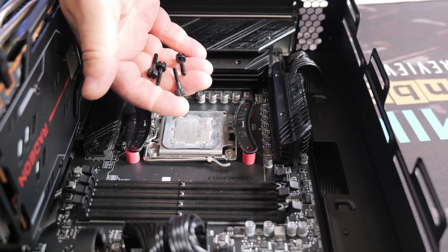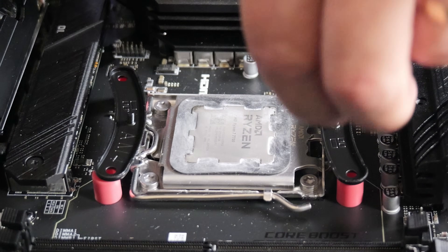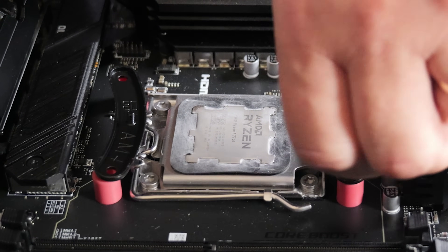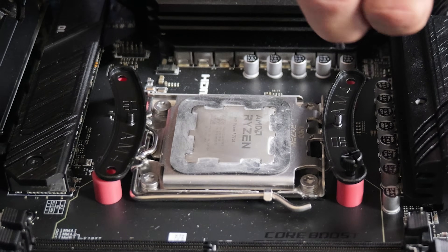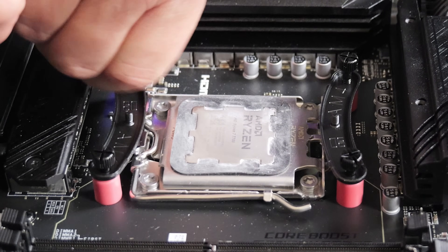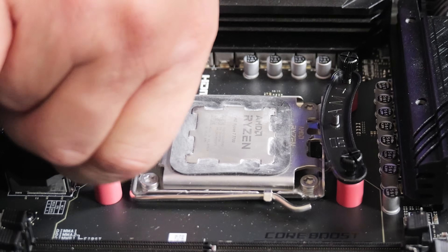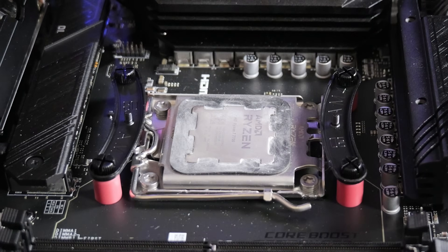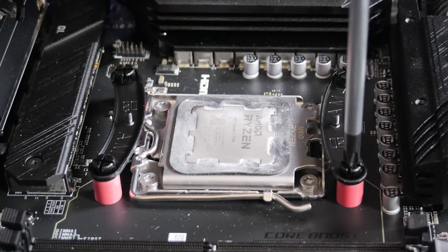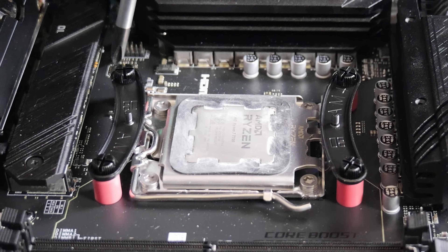Next, we'll be needing the four screws which are also in the AMD bag, and literally just put those in through the bracket and tighten them all the way down until you reach a hard stop. You can do these just hand tight until you feel the stop at the very bottom, then grab a screwdriver and give it a little bit more torque, just to make sure it's firmly attached.